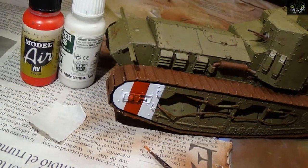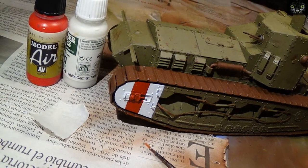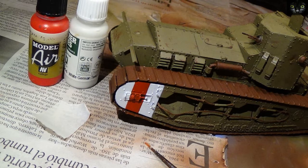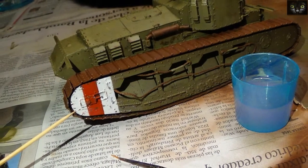More scratch effects were airbrushed on this area and the stripes were painted with a brush and the help of masking paper. Scratch effects were activated again with water.